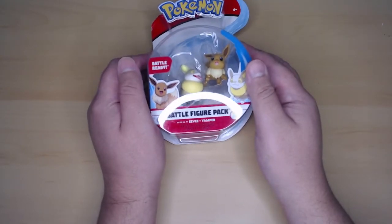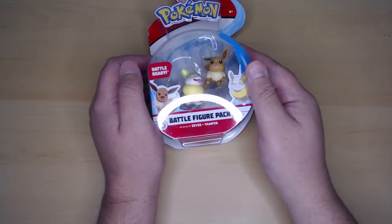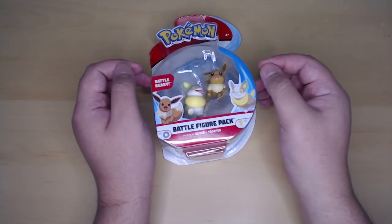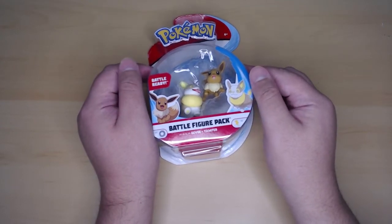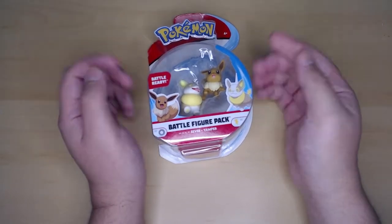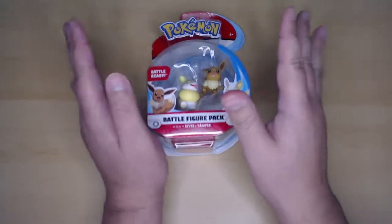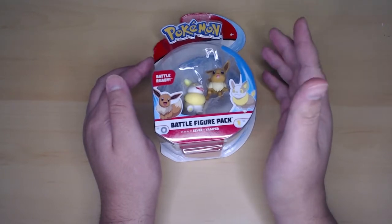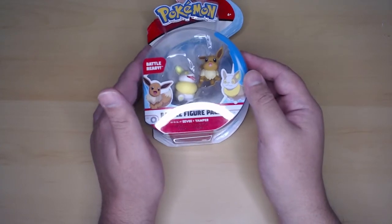Hello everyone and welcome to another unboxing video here at 610 Hobbies, my name is Gio. I want to say that I'm very sorry for not having an unboxing video in quite a while. I've been kind of busy — I mean, I'm never busy as a normal person because I'm lazy, but I have been busy in my own way. I actually had a few art commissions in the past few weeks.